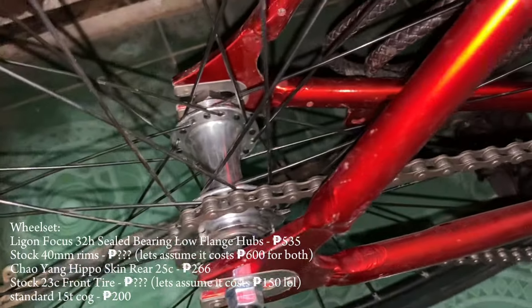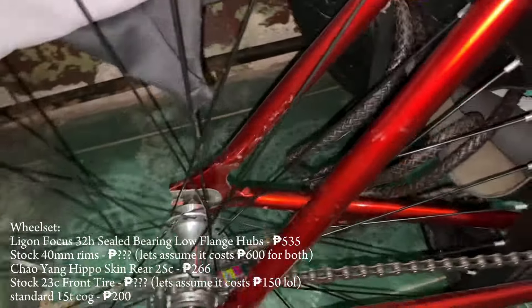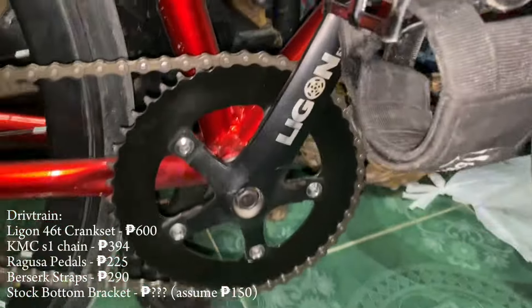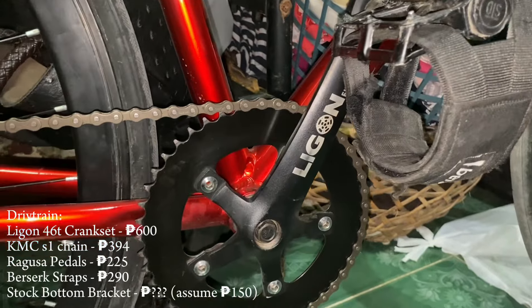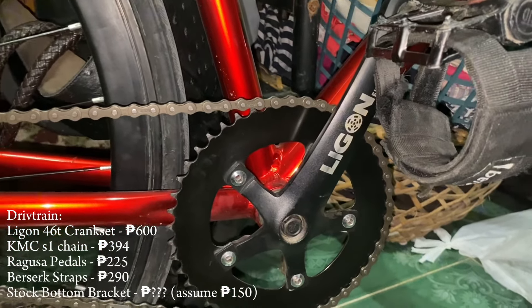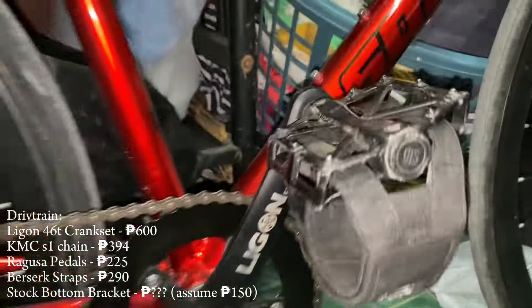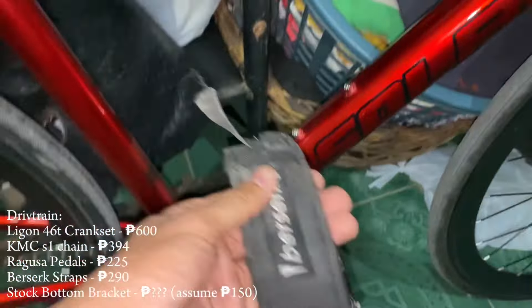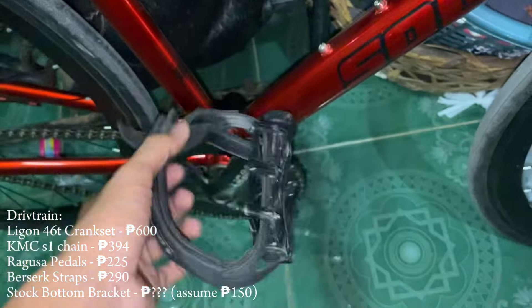Going on to the hubs, we've got the Ligon fixie hubs with a 15 tooth cog — same for the front Ligon fixie, 32 holes. The crankset is also Ligon — Ligon fixie 46 tooth chainring with Ragusa pedals.